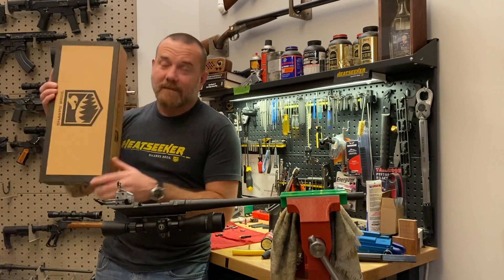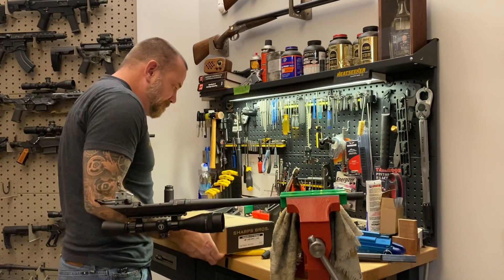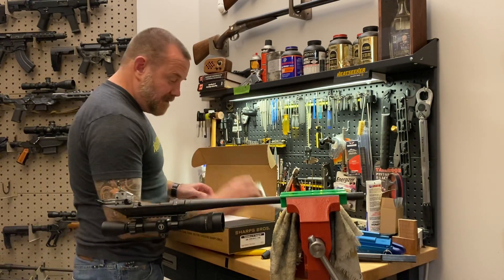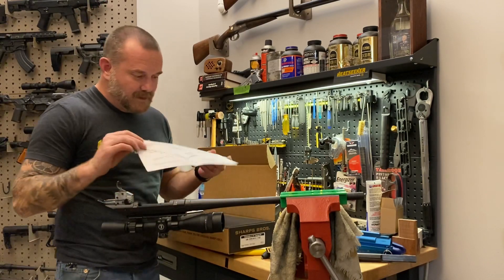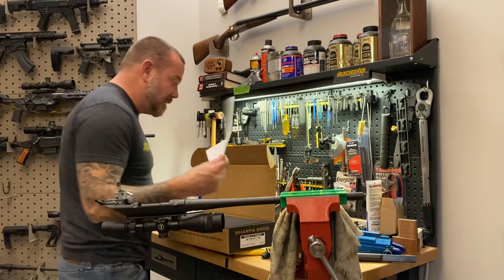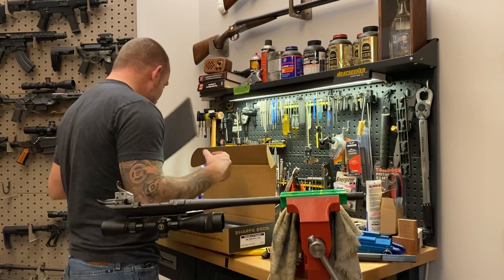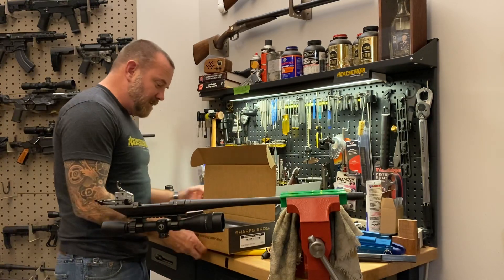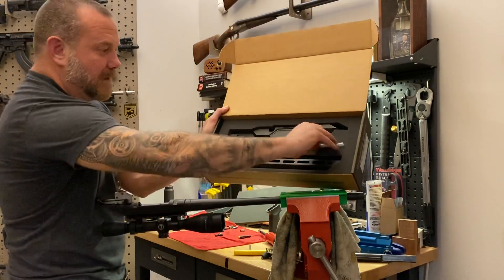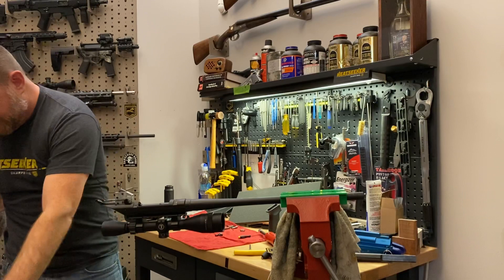Heat Seeker comes packaged just like this. I'll show you what we've got inside. Besides the stickers, the first thing you'll notice is sort of an IKEA-like assembly drawing. Inside the packaging we have a chassis body, a handguard, and a bag of parts — that is all we need to get this build going.